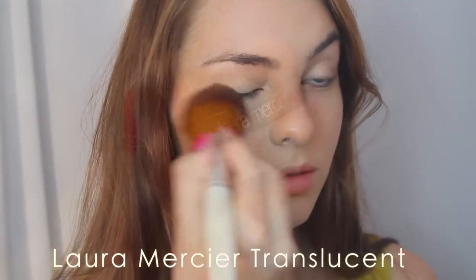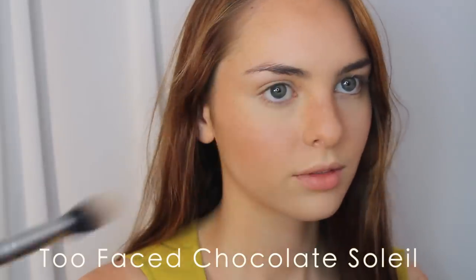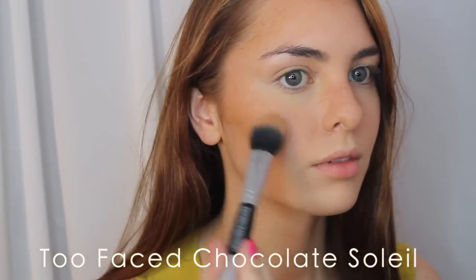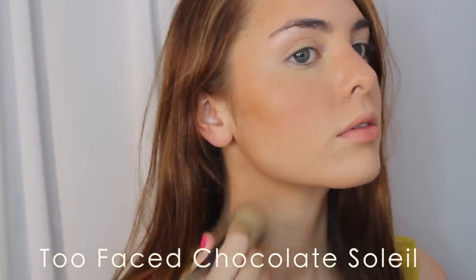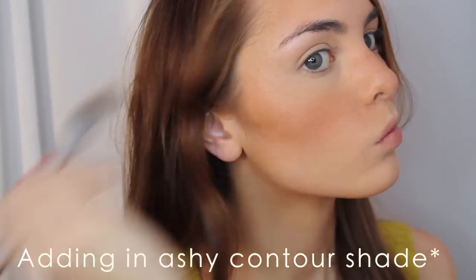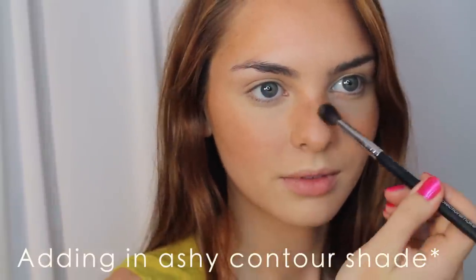I'm using Laura Mercier translucent powder to gently set the makeup. Then onto bronzer — I'm adding some powder bronzer in a 3 motion, from my forehead to under my cheekbones, then under my jaw and down my neck for a sun-kissed look. You can also accentuate the freckles by dusting bronzer over the freckled areas on the cheeks and nose, but this won't look natural on everyone. Pay attention to your skin type — if you're on the fairer side, go very light with the bronzer if you use any.